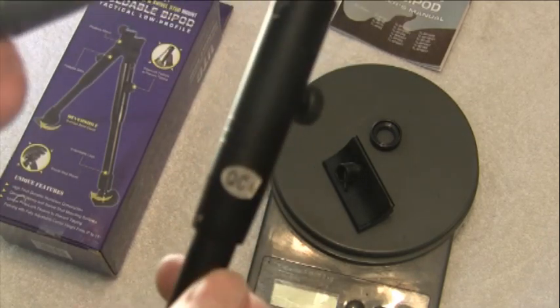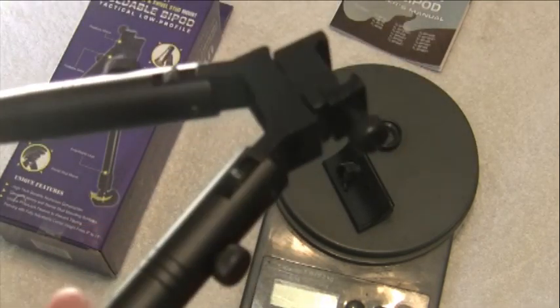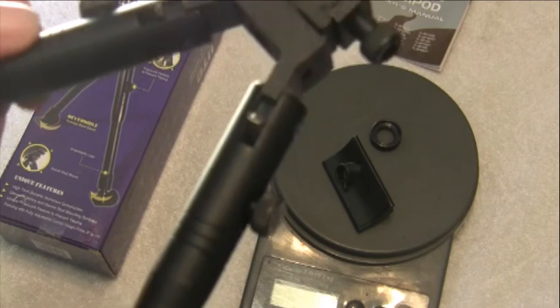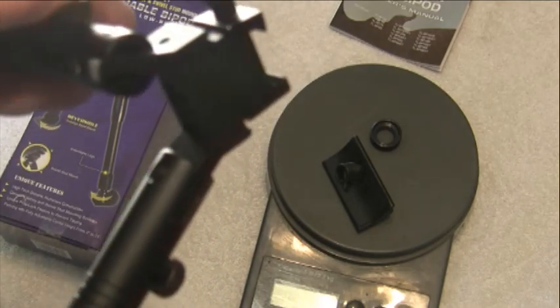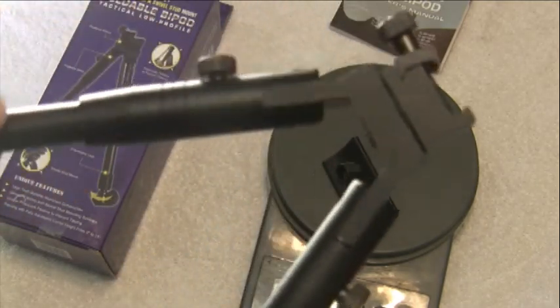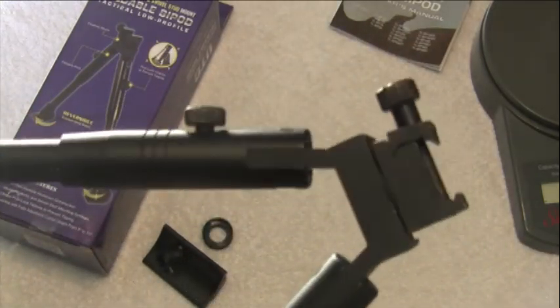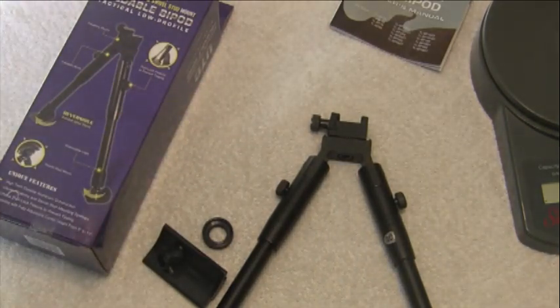Quality control inspector number four needs to get a spanking for sending that out, but overall it should be a pretty good product. For the $24 I paid — I've seen it listed for about $30 elsewhere, and Optics Planet just raised their price about $6. With prices going up on everything, if you're looking for a bipod, it's not complicated. No crazy springs that can fall off or break. It's good, sturdy, and a reasonable price.